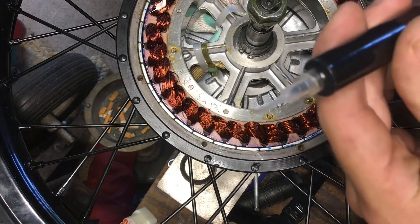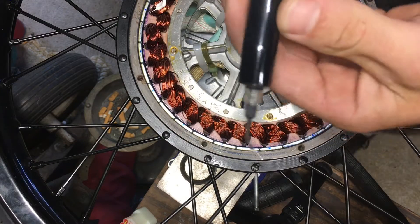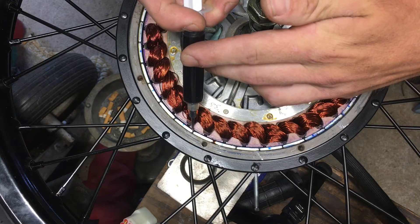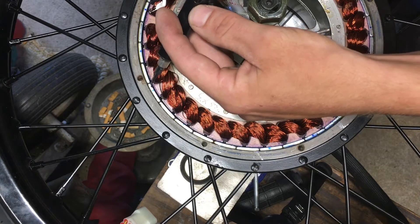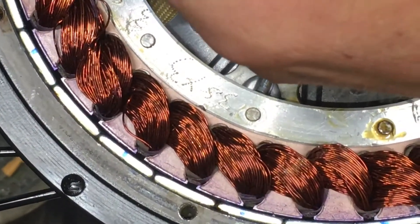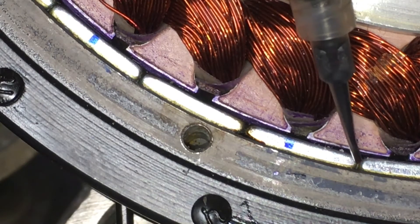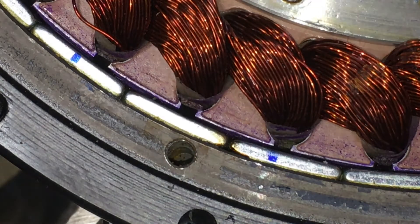Okay, here we go — this is my first try at this, so let's hope it goes right. Zooming in so you can see it doing its thing as it spreads — see that? It's wicking around through there. That's all you want to do, and take that around the entire circumference of the wheel.